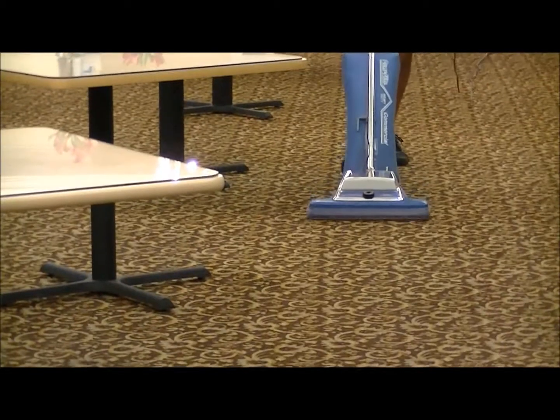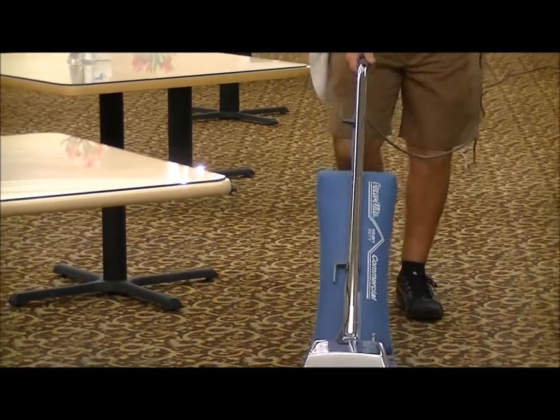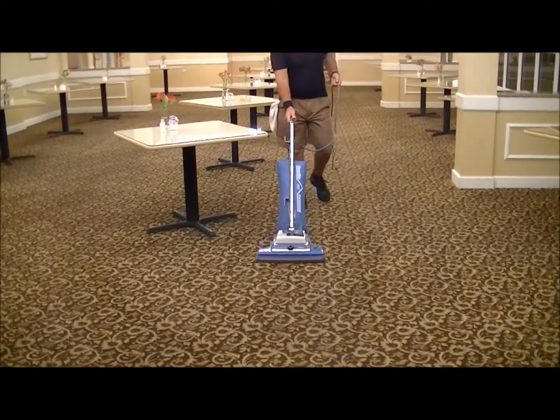Last step: pulse back. It's only been an hour and this carpet is bone dry. So if you're not going to pulse back every square inch, at least do some of the heavy traffic patterns.